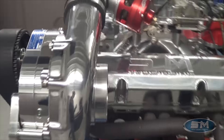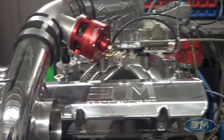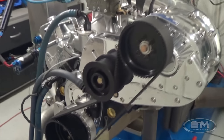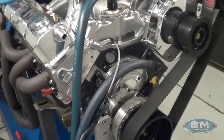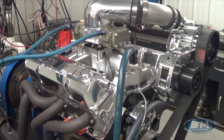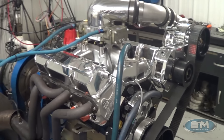We don't do any blower modifications on this F2, so it's bone stock. This has all of our engine package — it's a Dart block with our camshaft, piston, and rod combination. This particular one uses the AFR 245 head and Krauer steel rockers.